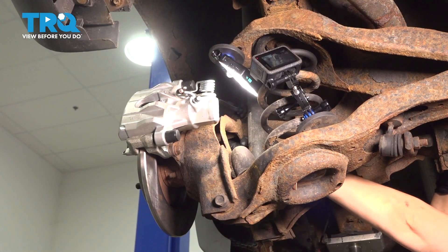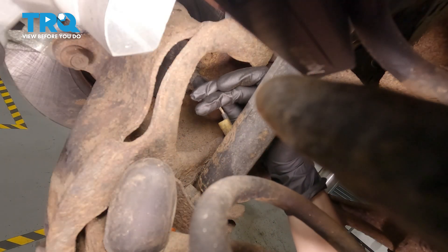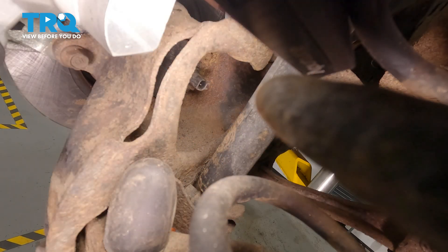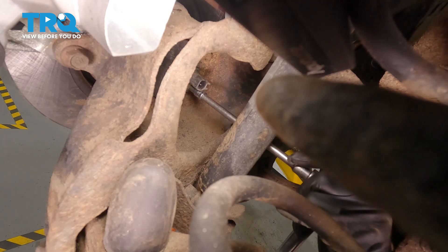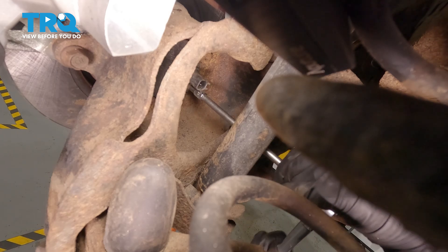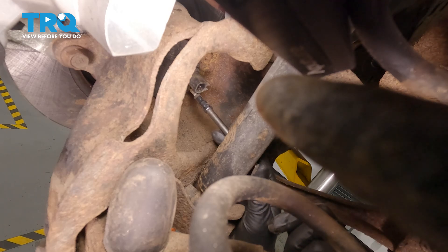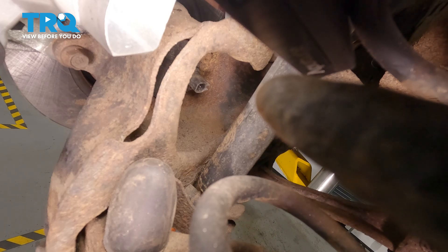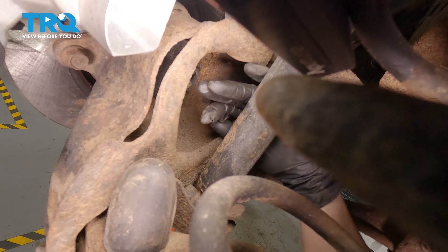Disconnect your connector by pressing in on that tab and pulling. You're going to use an E6 inverted socket to take out the bolt. Now you can remove your sensor.